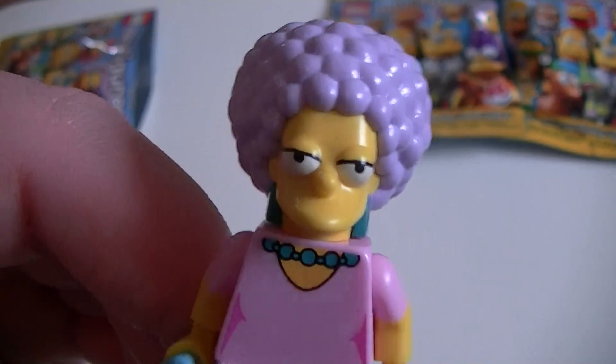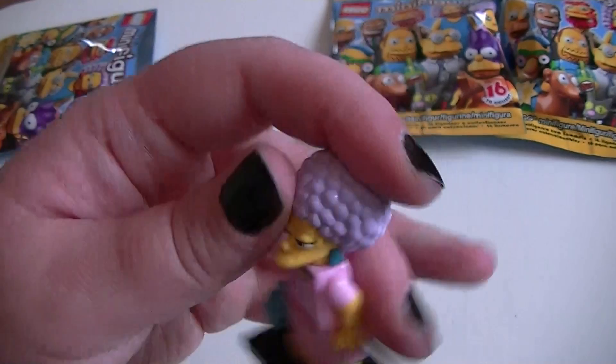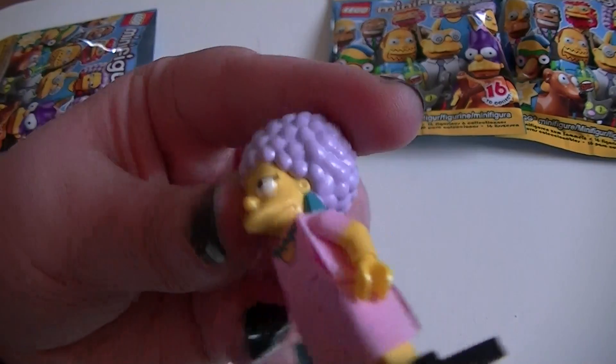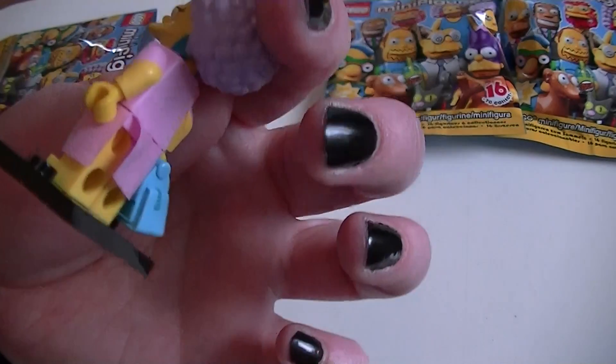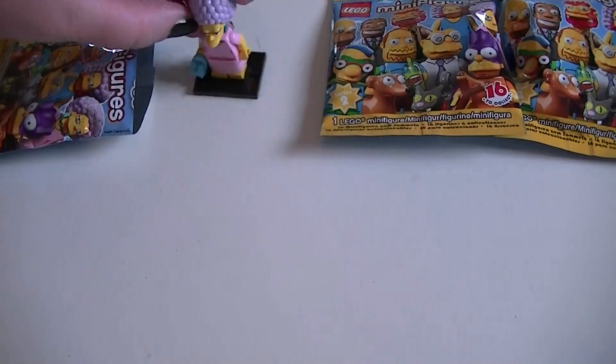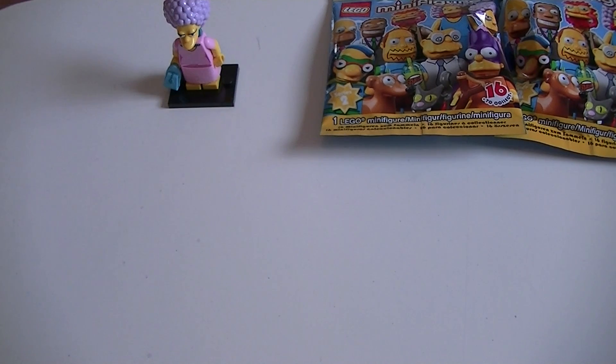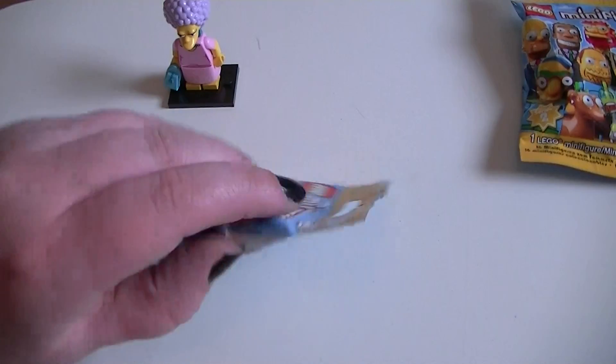There we have it — we have Patty or Selma, I don't know which one it is, but there she is. These ones I'm guessing are going to be pretty easy to find in the store because they have the big head and you can probably feel them in the bag. I just grabbed some random ones.